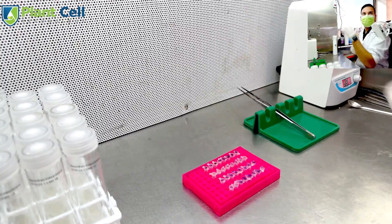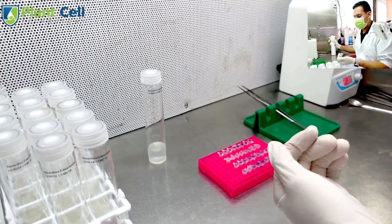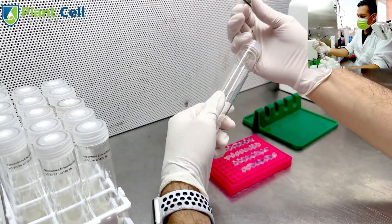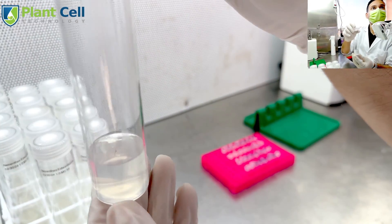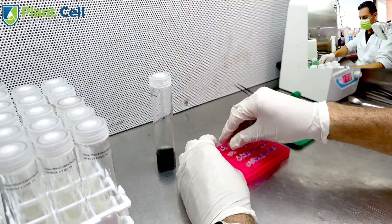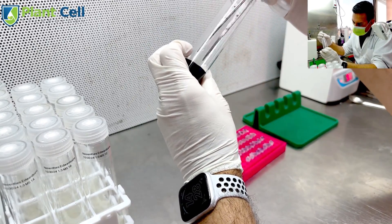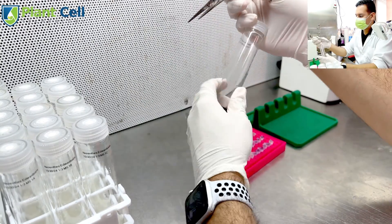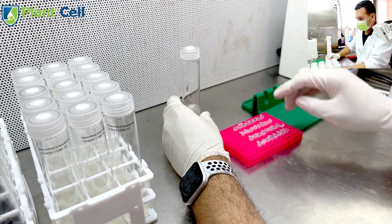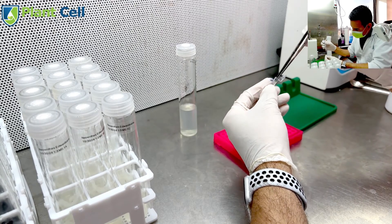After rinsing, it's time to move the seeds into media. I have two sub-experiments: media with charcoal and media without charcoal — everything else is the same. The media is a one-third MS formulation, because Nepenthes doesn't like a lot of nutrients. It is hormone-free, since seeds don't actually need hormones; hormones are added later for multiplication once the plants have grown a bit. All I do now is add media to every labeled test tube.